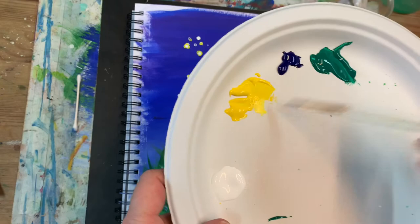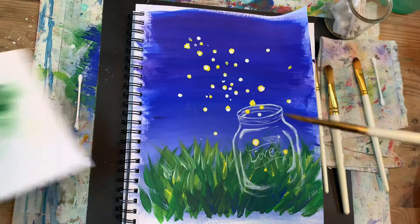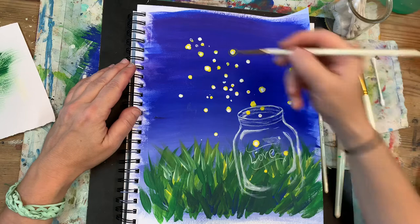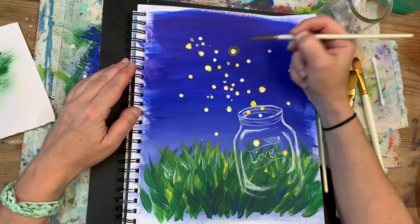Next we're going to water down our yellow. Pick it up with the tip of our paintbrush number 4 and create sort of a halo around our fireflies. Notice how watered down the yellow is — you do not want any opaque color. It's supposed to be very transparent.